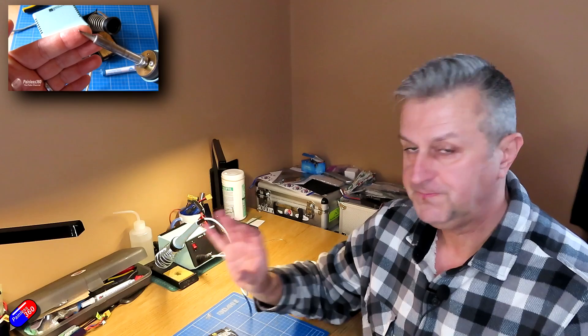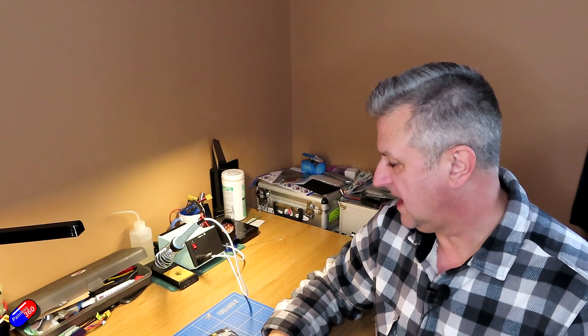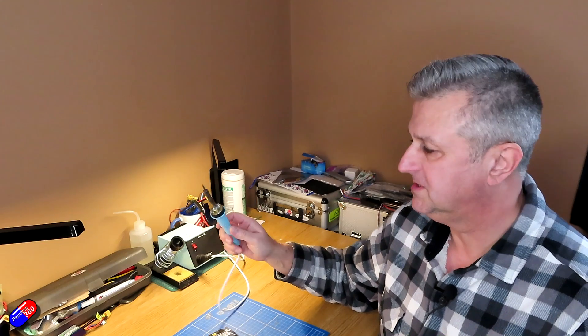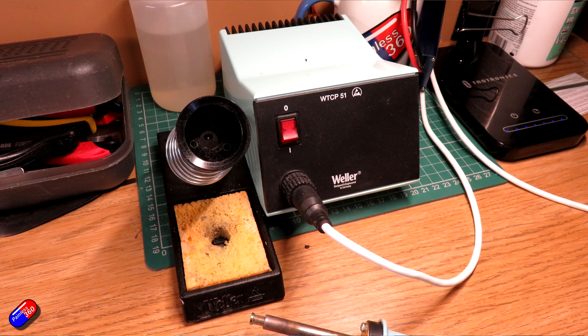There are a couple of things you have to remember before you start soldering and getting all the little pieces together. Without the proper tools, getting a good solder joint is extremely difficult even for somebody who is very accomplished. I've been soldering for 13 or more years and I like to think I'm reasonably proficient, but I still struggle to get a good solder joint sometimes even with good equipment. The first piece of good equipment is obviously a soldering iron - this is my Weller soldering station.